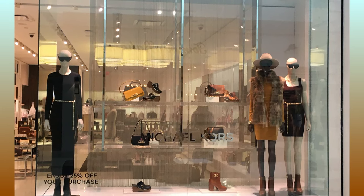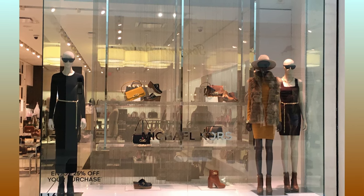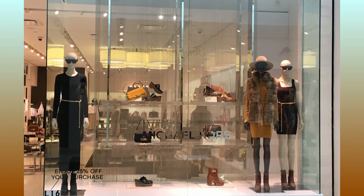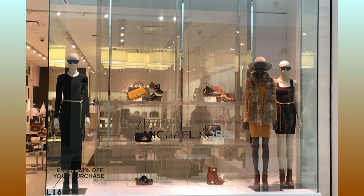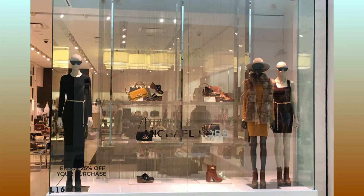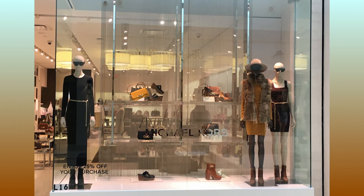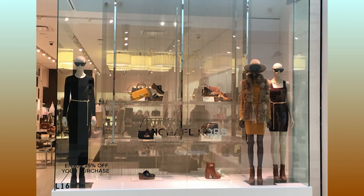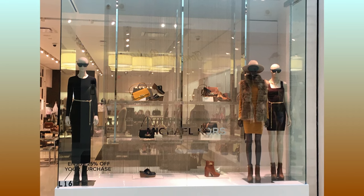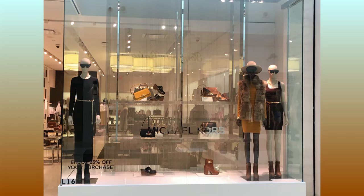Speaking of altered necklines, we didn't talk about how to get the square neckline in the Michael Kors dress on the far right. You can get that square neckline very easily by simply copying another square neckline outfit or pattern that you have. You can also find a ton of videos on YouTube about how to create a square neckline — it's really simple and you don't necessarily need a pattern to do it.